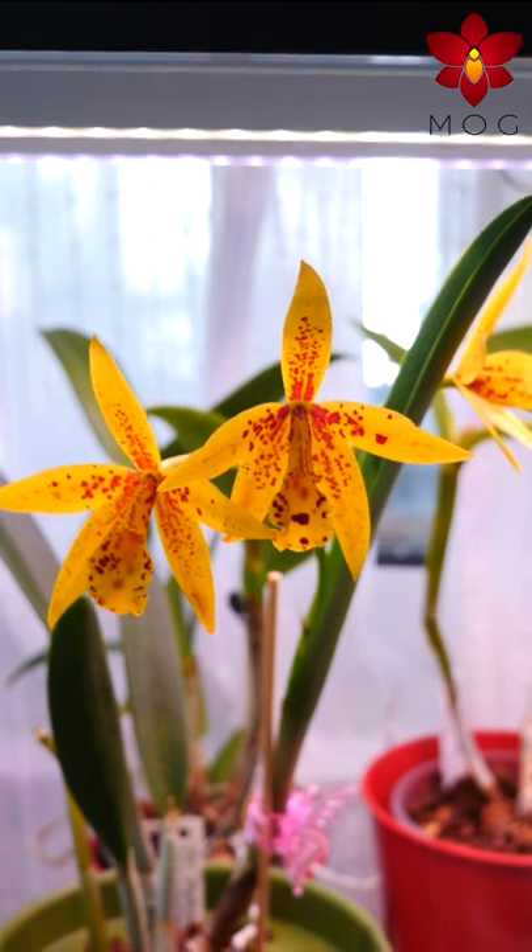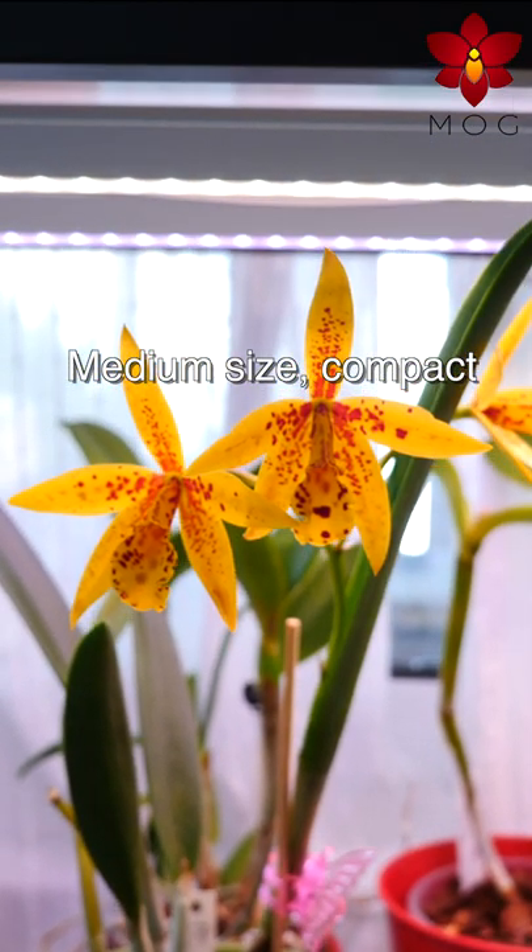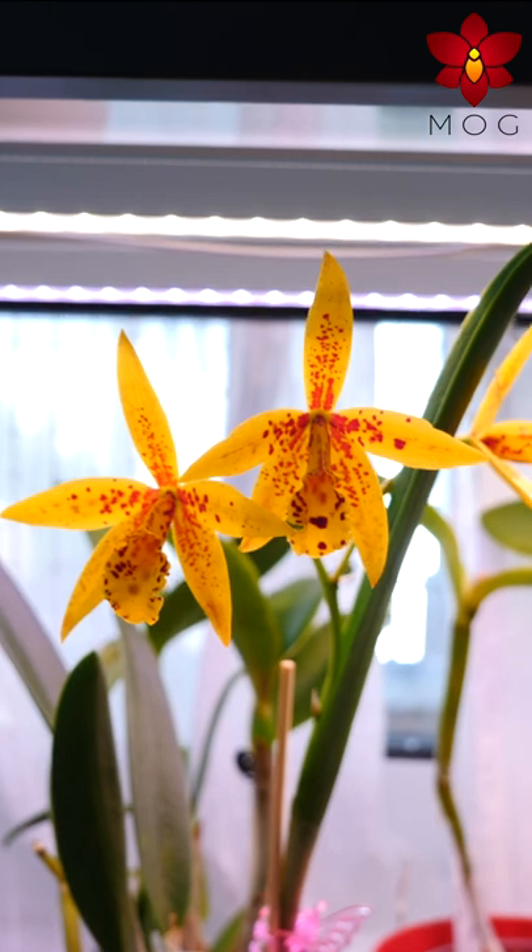It is a medium-sized, compact orchid which grows rather slim structures, making it look very tidy if staked.